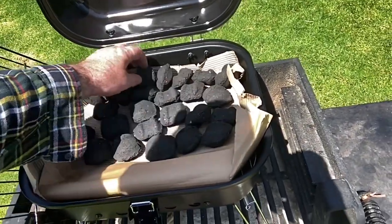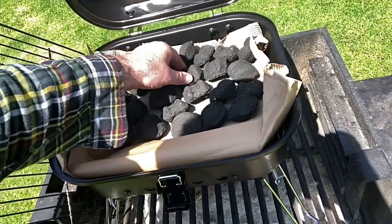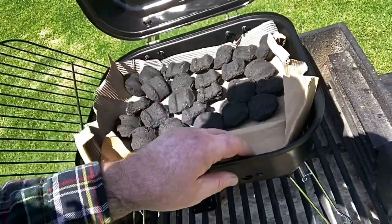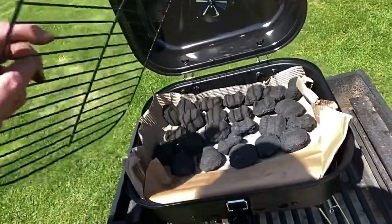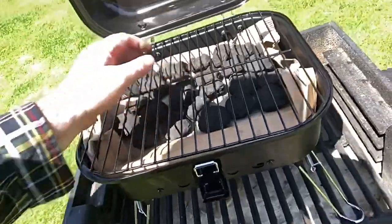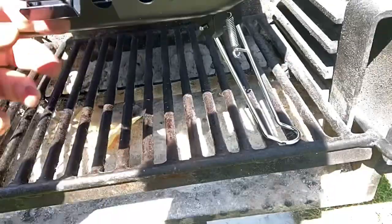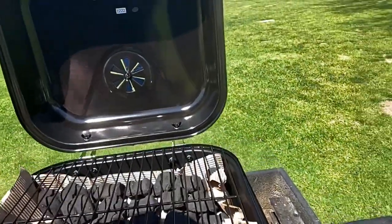I just put the charcoal kind of close to each other, one level. Hopefully this paper will start — if not, I have more. I put the top part on top, and there is a place on the bottom you can open for more air. You see the holes? More air — I think it's okay.